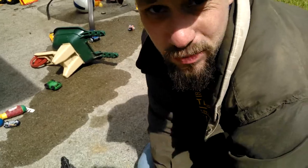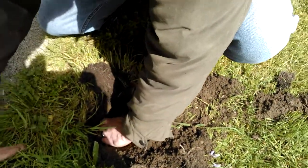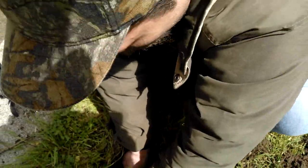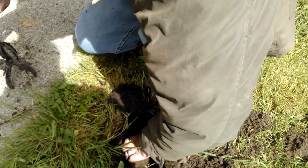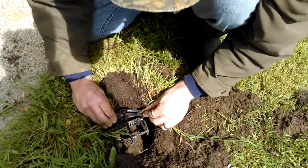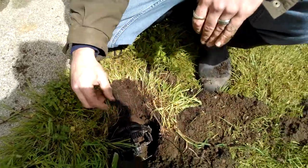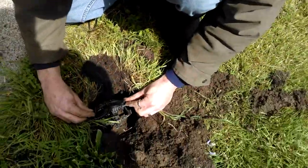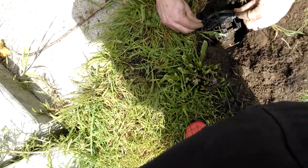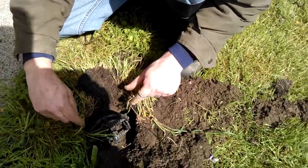We're going to cut the mole tunnel right in half. The tunnel is coming this way and this way, so when the mole comes through it's going to have to dig its way through this little bridge. Resting right on top of the bridge is the trigger plate. If you have really soft dirt you can use a metal tin can or a small rock placed right underneath the trigger plate. You can bend the plate a little if needed — you just want it sitting right on top, real light.